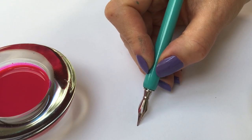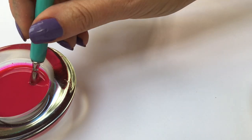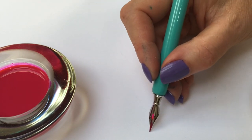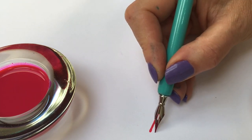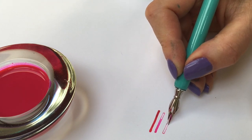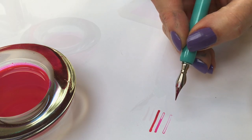The easiest way to understand ink flow is to know how the nib works, so let me explain. Your pointed nib is made of two pieces of metal which fit together perfectly. These are called tines. If you look closely at the nib you'll see a small hole called a vent which holds the ink. When you put pressure on the nib by pressing it down on the paper the tines open up and the ink will travel down the slit.